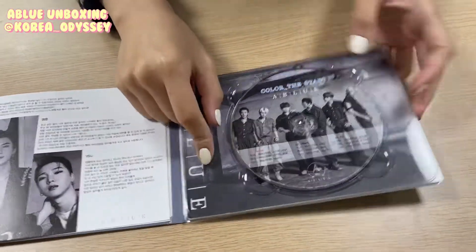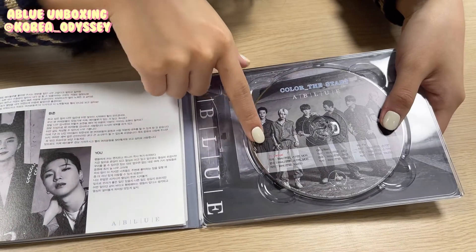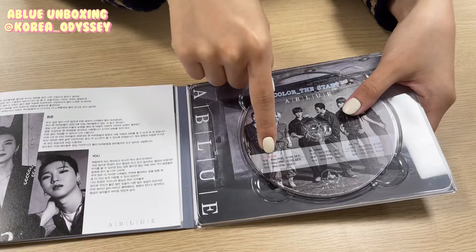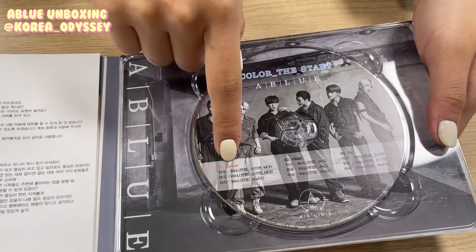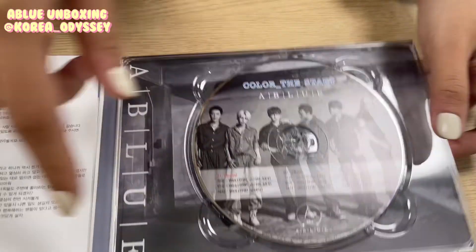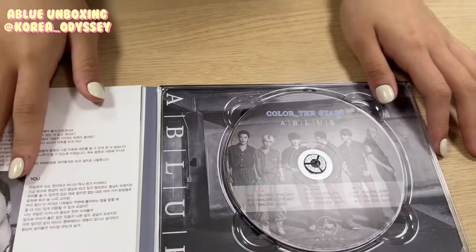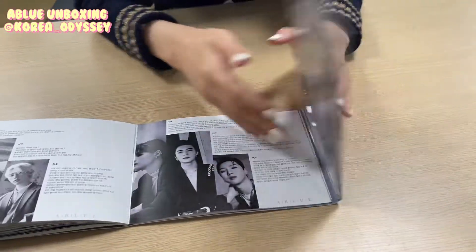If you look into the CD, they have their producer written down here. But here I guess this is a typo, because they intended to write Carnival, but I guess they missed out. I think it would have been better if they rechecked it once more before making it.